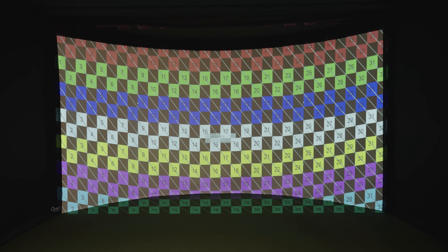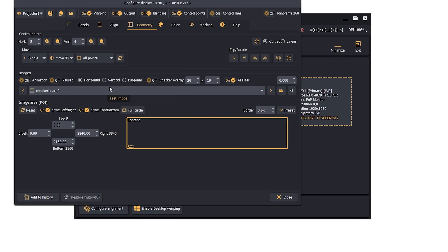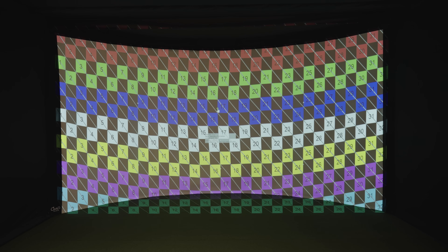We found this makes it easiest to set up and get everything lined up on the screen. Next, up here you'll see we have it set for five horizontal and four vertical control points — again, just what we found works best. You can always adjust that up or down depending on your needs. What we're going to do first is adjust the height of the screen. If I click on one of these points, I can move it left, right, up, or down anywhere.